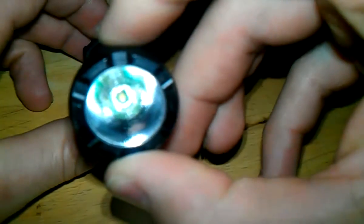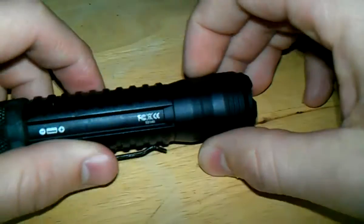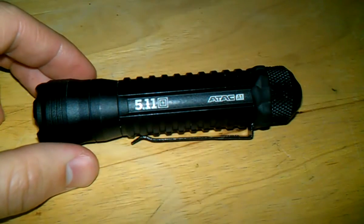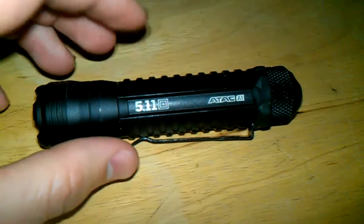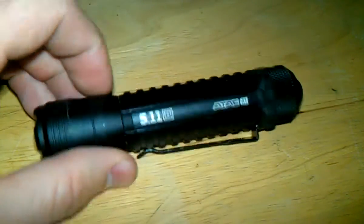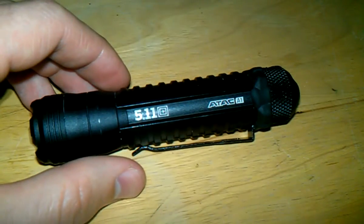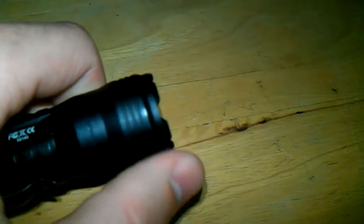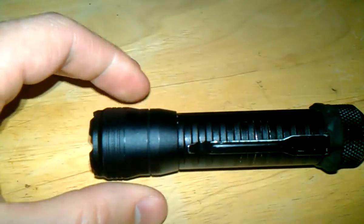Some other specs on the flashlight: the LED is a Cree LED, it's got gold-plated contacts, and it's made out of aerospace-grade aluminum, which complements its sturdiness. It also has a little strike bezel on the front, which a lot of flashlights are doing nowadays.